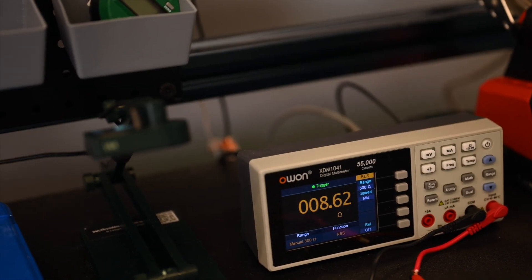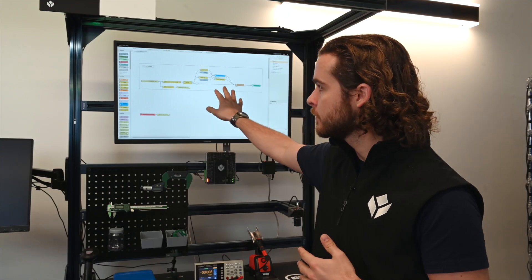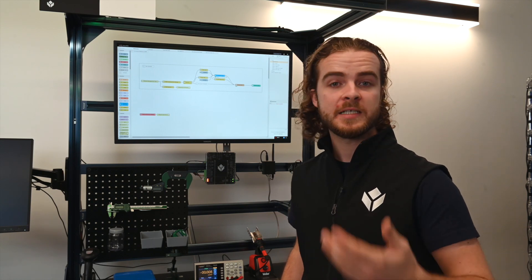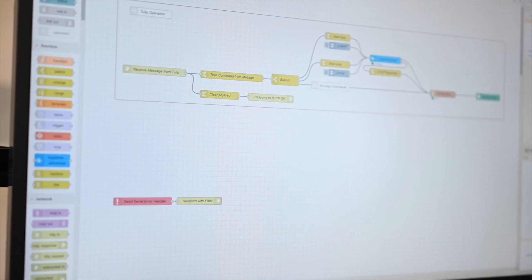My multimeter is connected to Edge.io via serial RS232, but you always have to send one command to receive one measurement. In order to have continuous measurement, I made a simple flow that just takes that READ command and repeats it until I tell it to stop. By outputting that value to TULIP, I've enabled continuous monitoring of the multimeter's output without needing to write custom drivers or any lines of code.